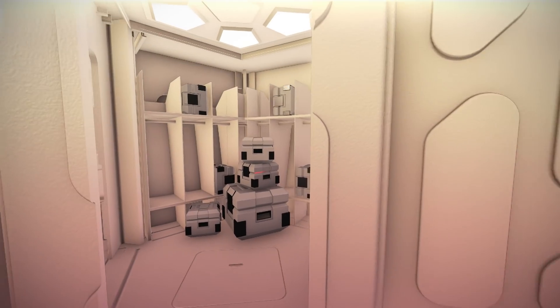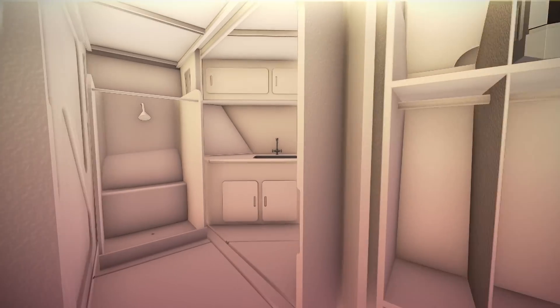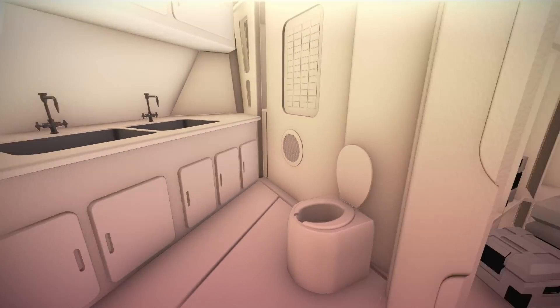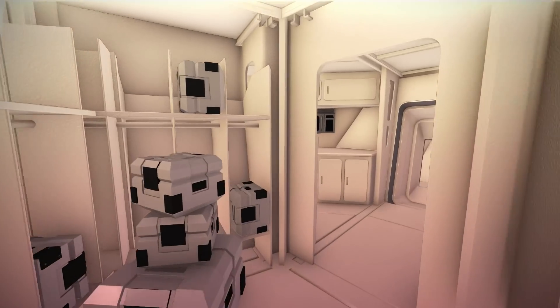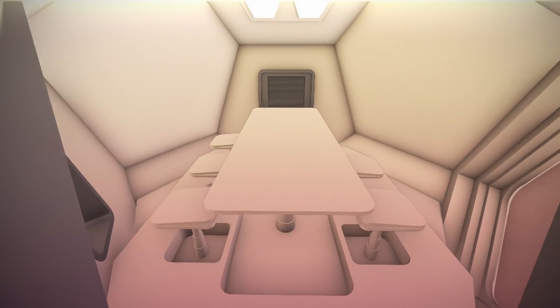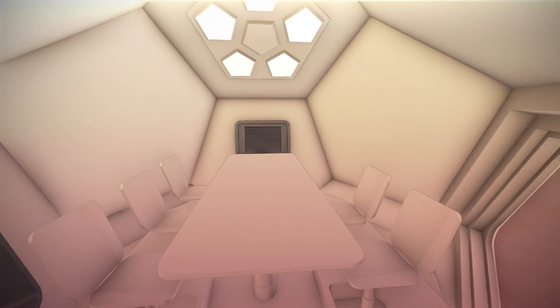Ahead of us, we enter the primary storage area with space for food and other items. The room over is the sanitation facility, where occupants can maintain personal hygiene. On the other side is a food prep area. Past that is a multi-purpose volume, which can be arranged for communal dining, communication, recreation, and other activities.